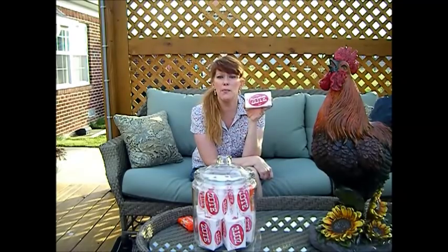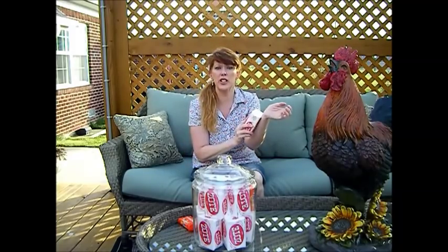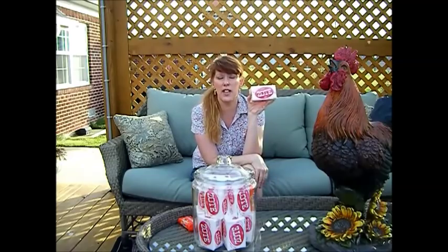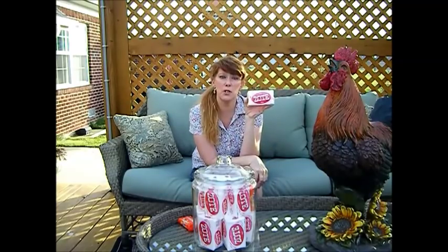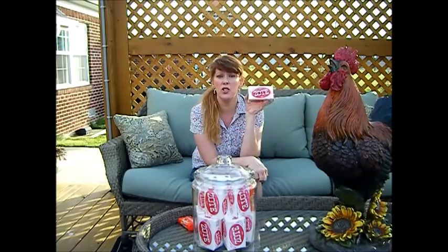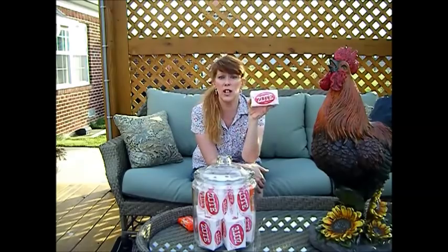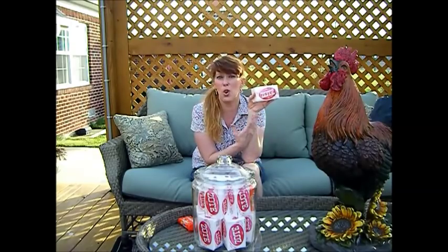You can rub Zote on the collars of your white dress shirts, the cuffs, and the places you get dirty on jackets. It's great for that. I have a lot of white cashmere coats and will use Zote soap to wash them. Just be sure to read the care instructions on the garment first to confirm it can be hand-washed.